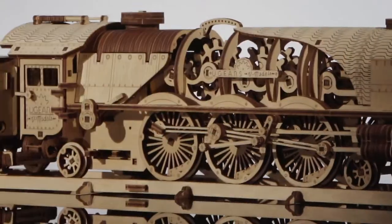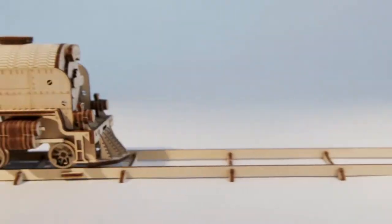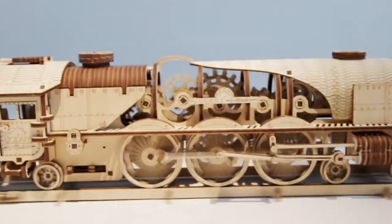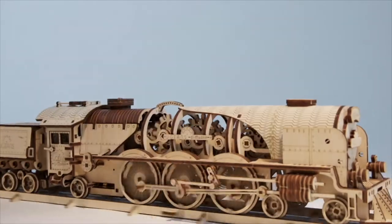New and exciting: U-Gear's V-Express steam train with tender. The minutely detailed design of the model reveals the beauty of moving details — gears, a flywheel, wheel, and the workings of the cylinder piston arrangement.